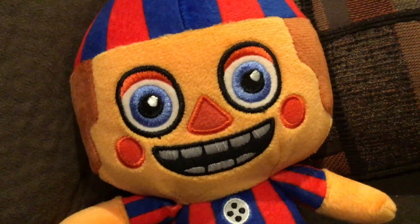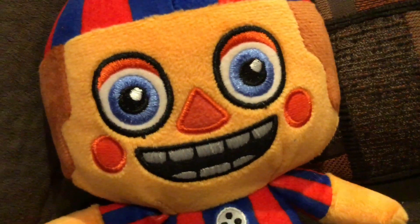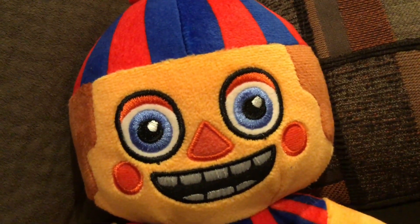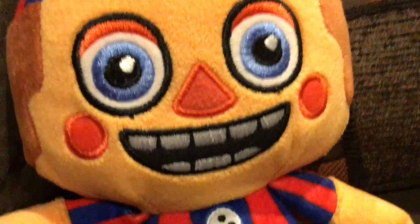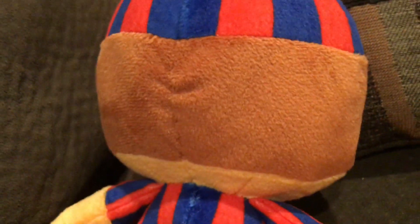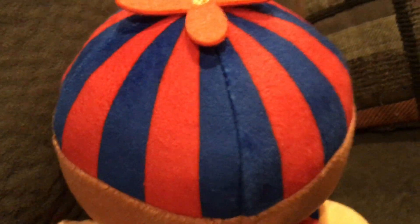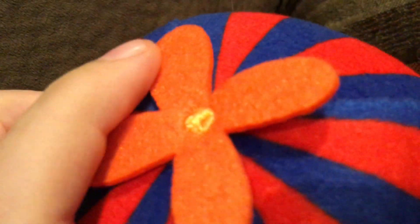Balloon Boy's face looks a lot like him in-game. He has the black lines around his eyes — they should have done that for the Funko plushies, but I get they're trying to stick to the in-game look. The only thing he's missing is his eyebrows, but it doesn't make much of a difference. He has his blue eyes, big smile, two red cheeks, triangular nose, and his hair — it's a bit weird but it's made of two different felts, not printed. His hat stripes are printed, and the propeller is a weird material with a yellow dot in the middle.